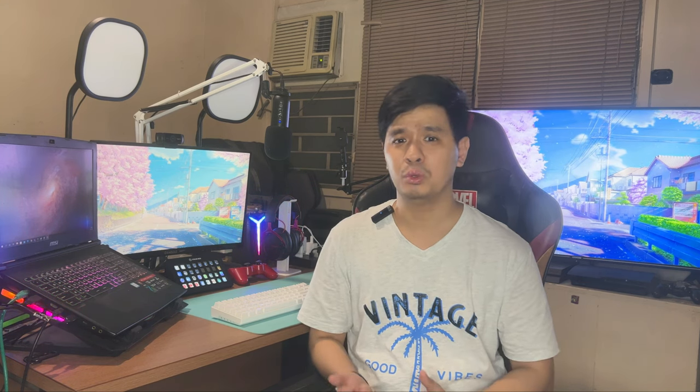Hey guys, my name is Zach and this is GG Fistbump. In this channel, I talk about video games, I do gameplays, I do emulation and modding tutorials, and I do unboxing and reviews just like this one.